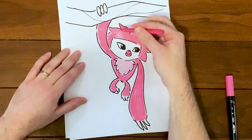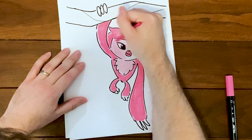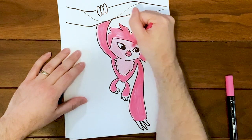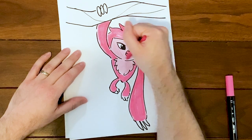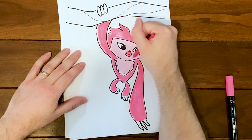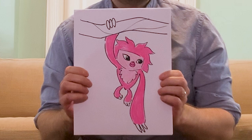For me, I think my Sash would be my three-year-old daughter — she's got kind of a similar personality, and she does like to just wrap herself around me and hang off of me like a sash. And there you go — you've got your very own Sash!